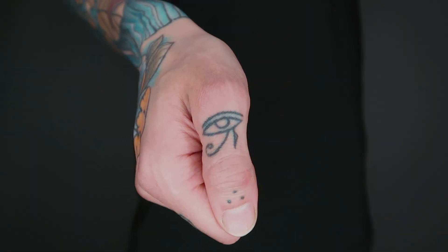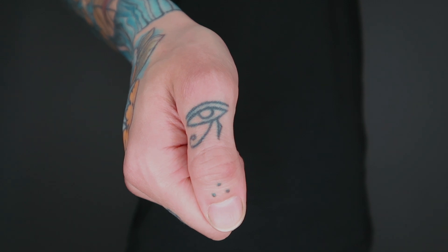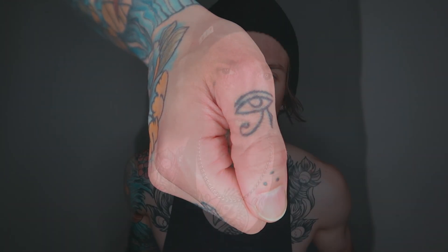On my second thumb knuckle we have the Eye of Horus, or the Eye of Ra, which basically symbolizes protection. In Egyptian culture they say the Eye of Horus wards off malevolent forces. I just love this symbol and I love the ancient Egyptians — they have such a rich history.